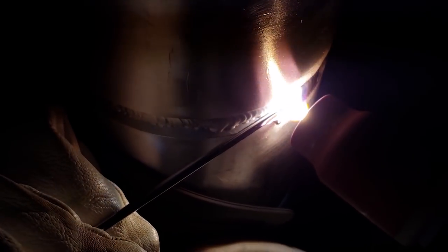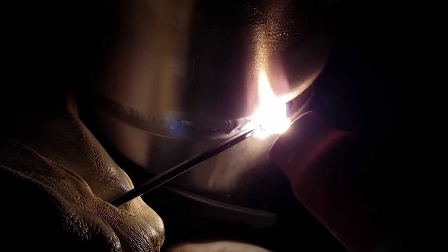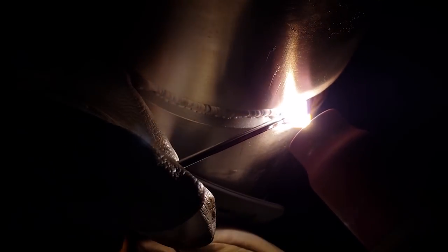We'll start off with this: aluminum has an oxide layer that melts at 3700 degrees Fahrenheit. When you brush this oxide layer off, the material underneath the oxide layer melts at 1220 degrees Fahrenheit.